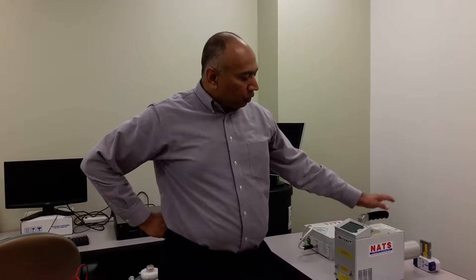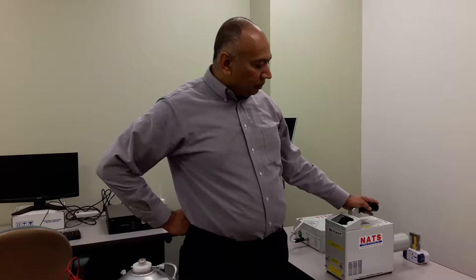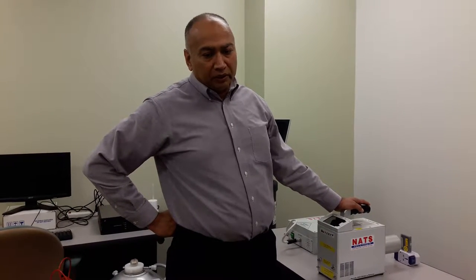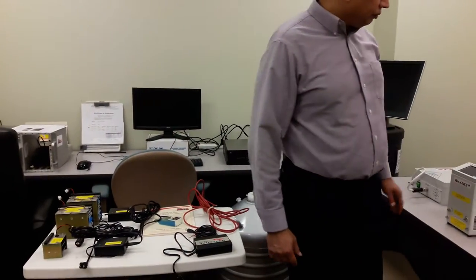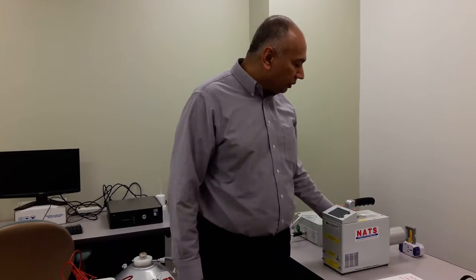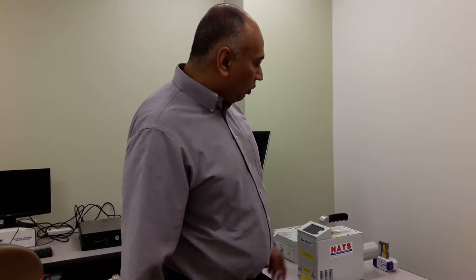Good morning, this is Ed Maxwell from Nats. We are going to make a couple of short videos to show you the basic operation of the Hawk Electric hand-spec portable radionuclide identification system based on a germanium detector. The purpose of this video is to give you a quick overview of how to start and operate the system, and also to give you some idea about what is included. Helping me is Derika from our sales department.